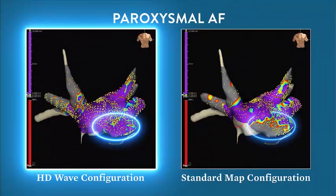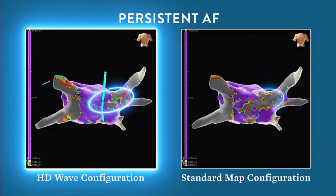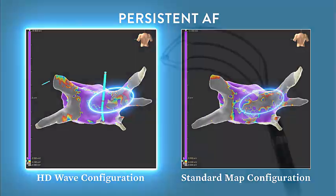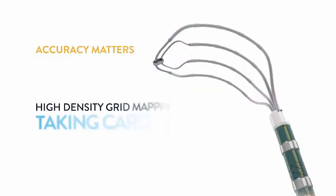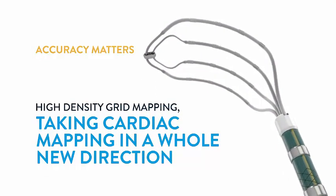Note the difference in voltage measured at the septum: on the standard configuration map, dense scar is identified, while HD Wave identifies relatively healthy tissue. A similar situation is found on the posterior wall of this atrial map — the standard configuration identifies scar, while HD Wave reveals relatively healthy tissue. Advisor HD Grid Mapping Catheter, sensor-enabled: taking cardiac mapping in a whole new direction.